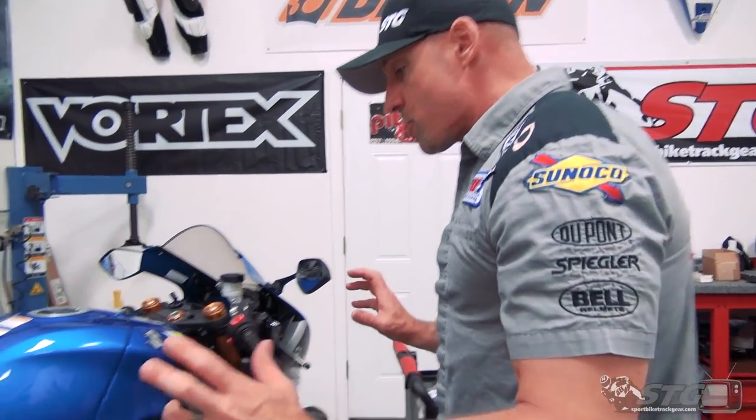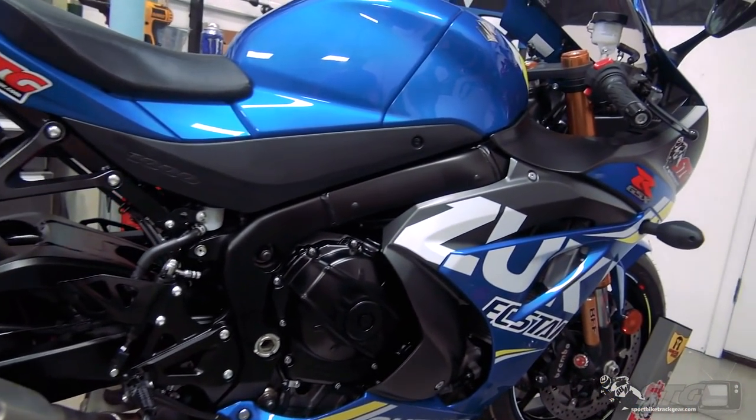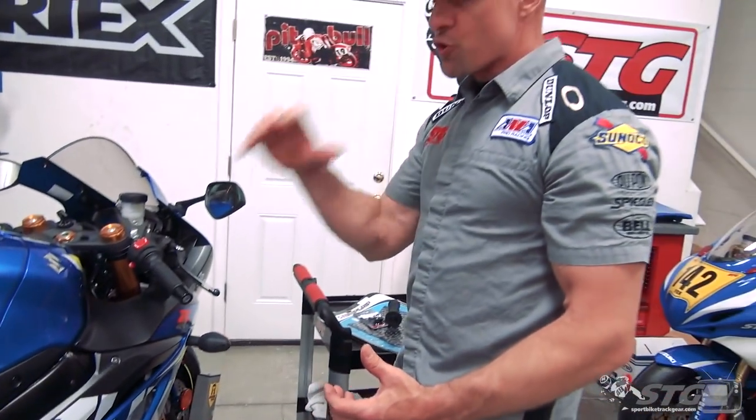Here's my new bike - a GSX-R 1000R. We're going to build a replica of our race team partner's Suzuki GSX-R 1000R. It's team M4X-R, and the rider is Jake Lewis.